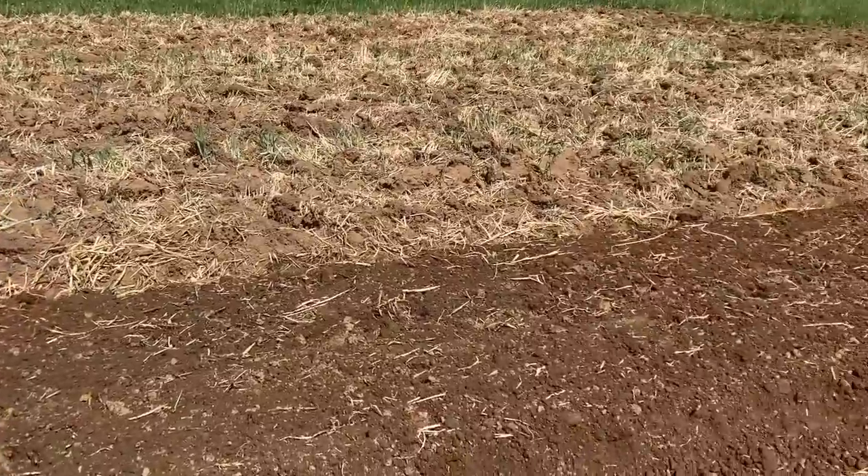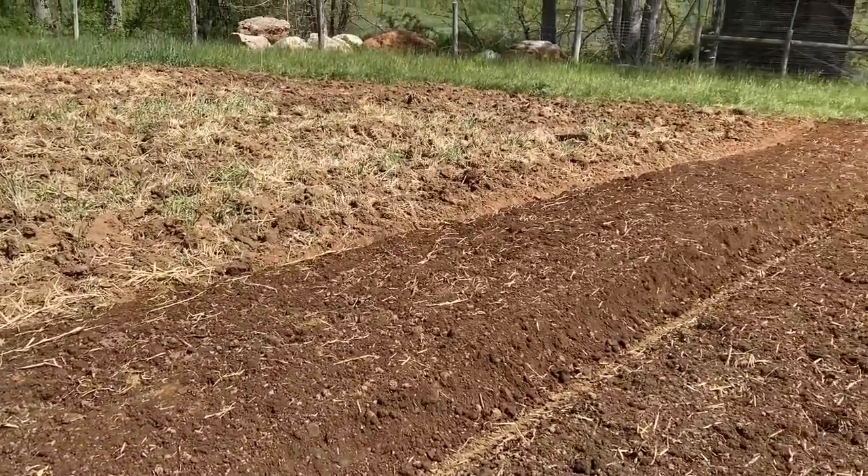That was primarily why we got the stone burier, but another interesting feature is that it buries anything bigger than about the size of a ping pong ball — maybe slightly larger. That also includes root wads and large pieces of residue and crop debris from a previous crop or a field you're preparing to plant. It puts all of those things — stones, debris, crop residue — about six inches below the soil surface and leaves a very fine, even, and level seedbed for transplanting, laying plastic, or direct seeding vegetables.